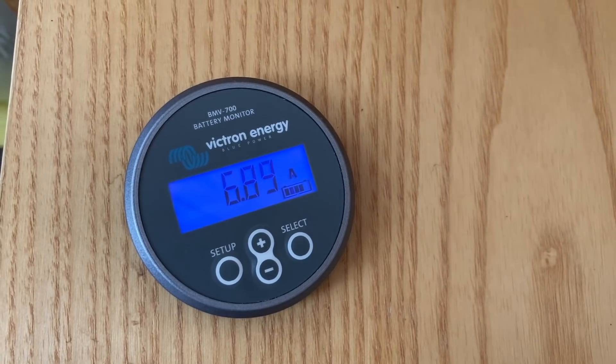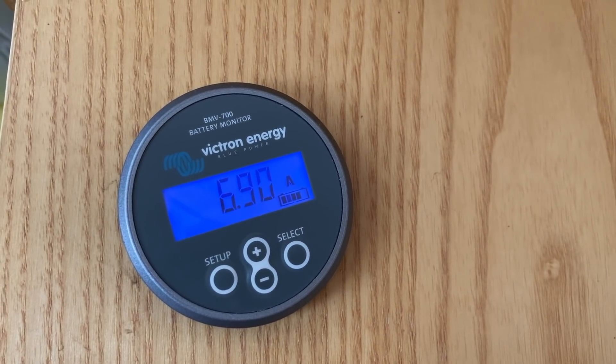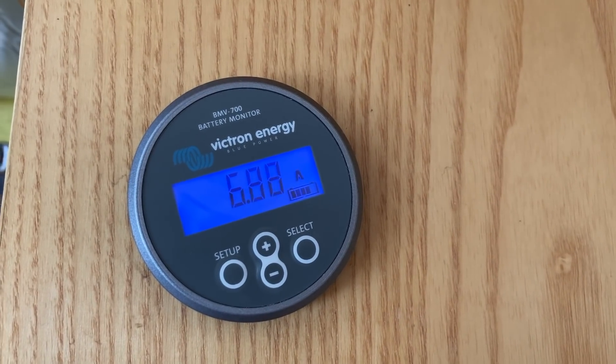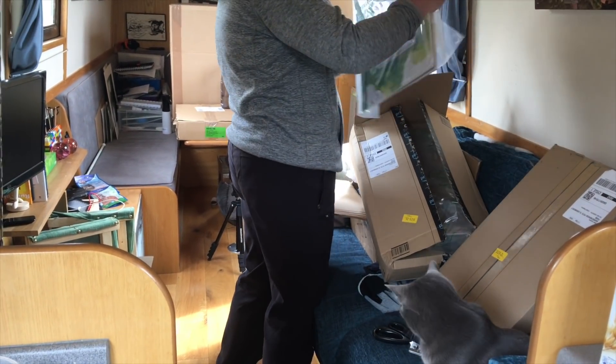Add them all together and work out how many hours you have them running — there are some great videos about that already. We have a battery monitor installed on our narrowboat, and it shows you quite simply: if you've got no power going in or out and you turn something on, it'll tell you exactly what that device uses. It's been really helpful for working out our power usage.